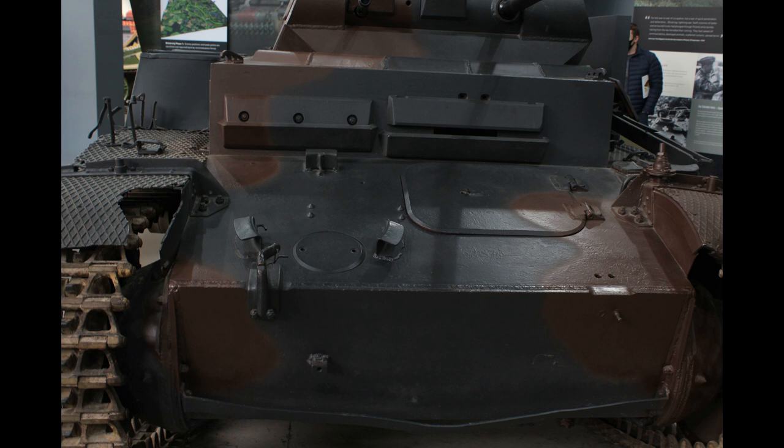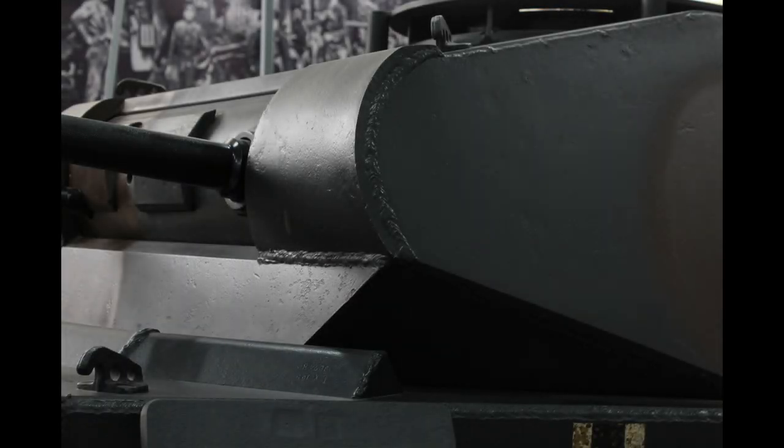The F variant of the Panzer II saw changes to the superstructure front, which was made from a single piece armour plate with a redesigned visor. A dummy visor was also placed next to this visor to deflect and confuse the enemy, and to deflect any rounds to that dummy visor, which was part of the armoured plate.